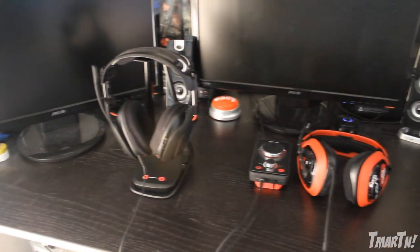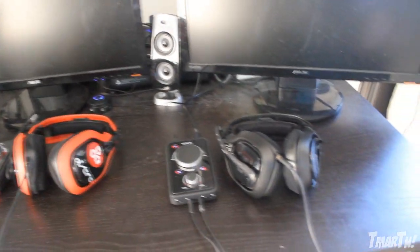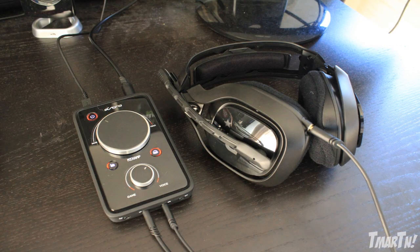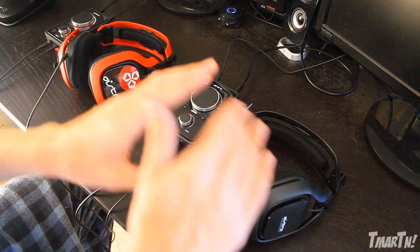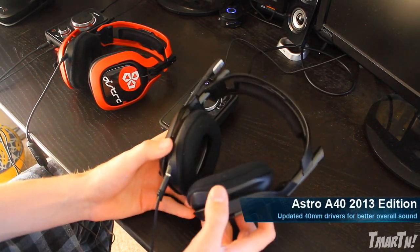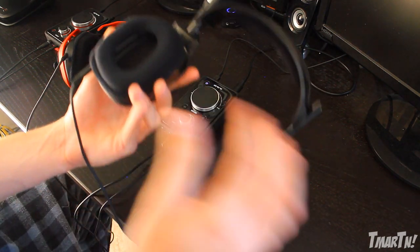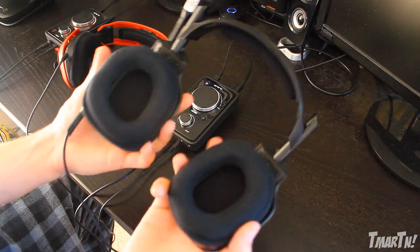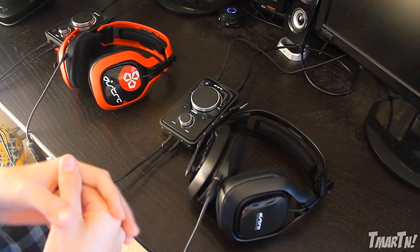All right guys, welcome back. I had a chance to try these bad boys out for a little bit. As you can see, we have all the headsets lined up - the A50s, the old A40s, and the new 2013 A40s. The first thing I want to look at is the differences between the old A40s and the new A40s. Overall, the new A40s are a better headset. Everything about them is updated - there are updated drivers and speakers in the ear cups so the gameplay audio is going to sound better, and there's updated ear padding so it's going to feel better.